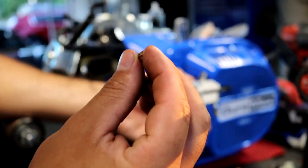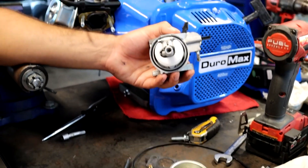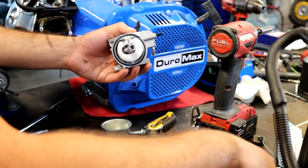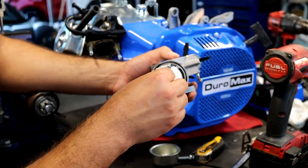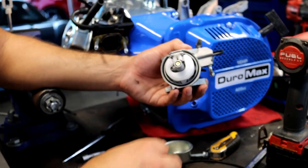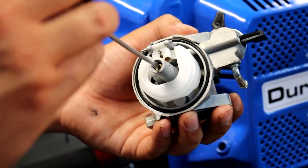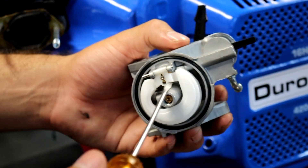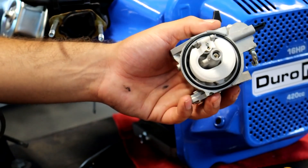This is our jet. The kit I have includes a 44 and a 45. I'll be using the 44 for now because the engine isn't cammed or anything — it's not running any major mods, just the stage one. Tighten it back in and put your float bowl back on with a 10 millimeter — and you're all set.